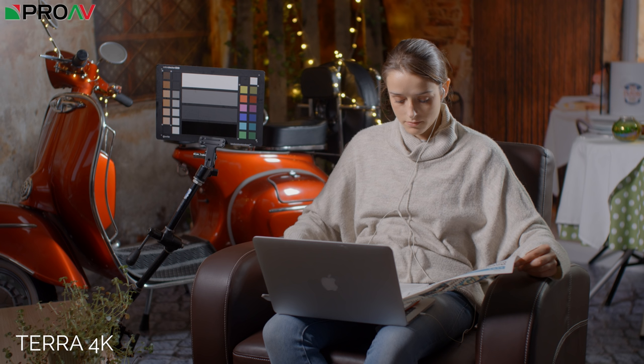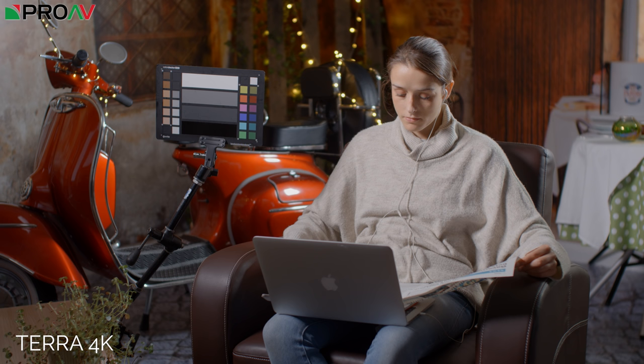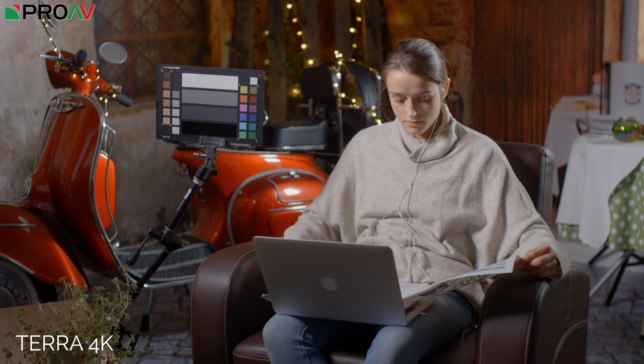This is the Kinefinity Terra 4K, a very interesting camera — Kinefinity are relatively new to the market, much like Blackmagic. I think this looks like a fantastic image: very detailed, not quite as detailed as the 4.6K Ursa Mini Pro but just as detailed as the Blackmagic Pocket. The colour looks brilliant, I really like the skin tones. Maybe there's a slight yellowy tone in the reds — particularly on the bike — but it's not unpleasant. Overall it's a very clean image and I really like it.